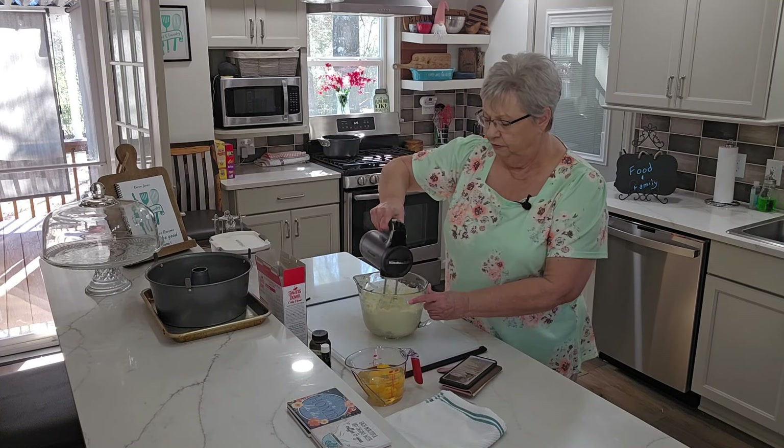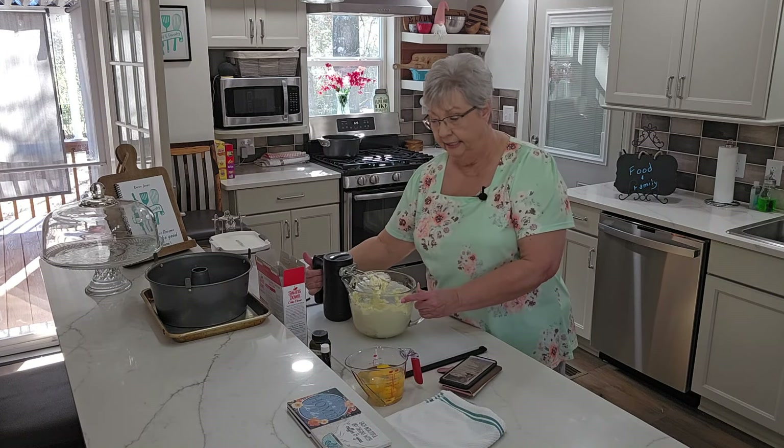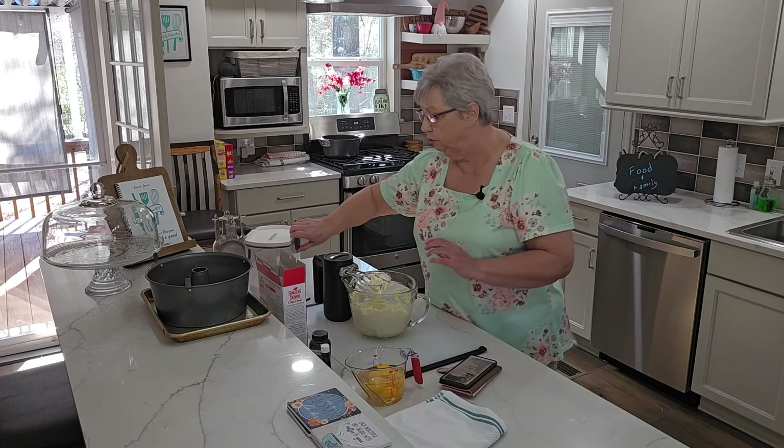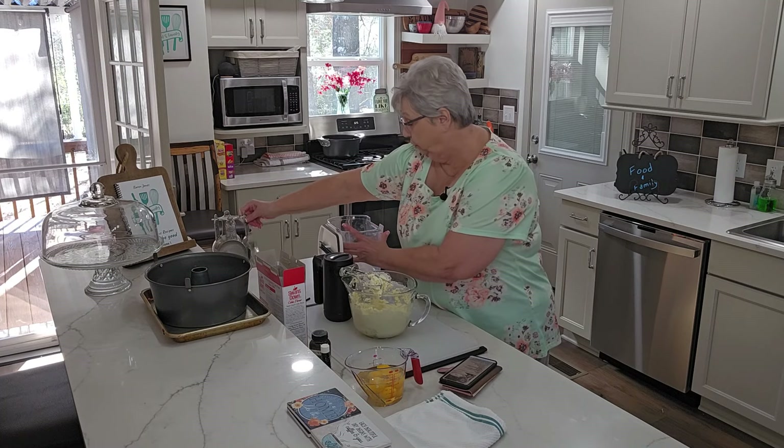You want it fluffy and light. I think that did it. Now we need to add some sugar — this cake calls for three cups of sugar.